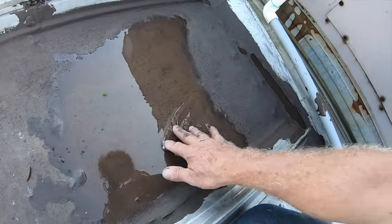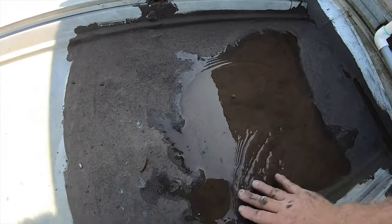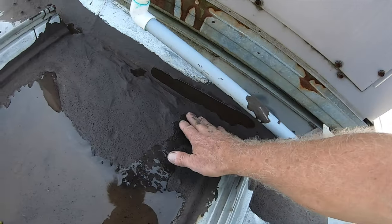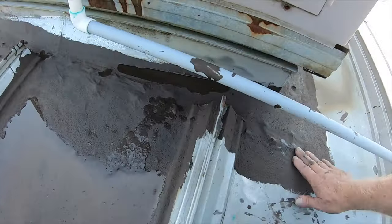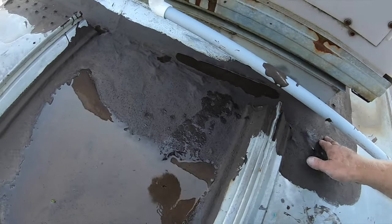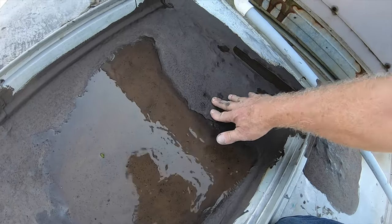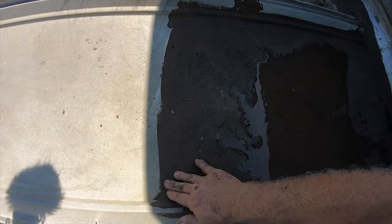There was a hole right here and look — water can sit there, that's fine. The transition is beautiful. Look at that — beautiful, beautiful. No more leaks. It's pliable, it flexes, and there are no problems. Look how it sticks to the metal.